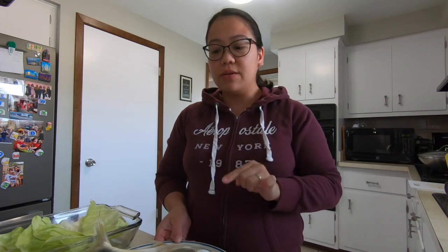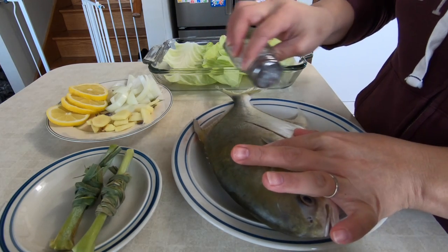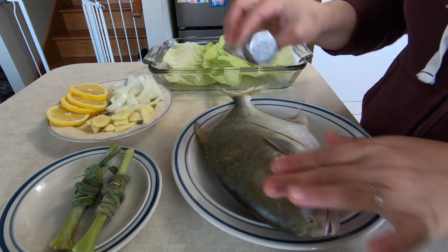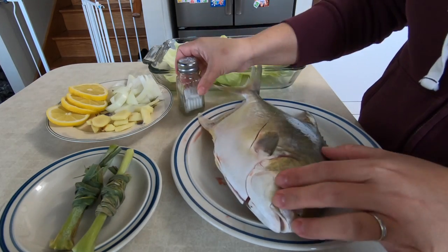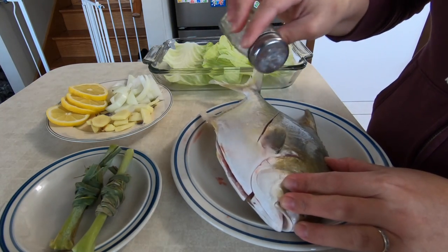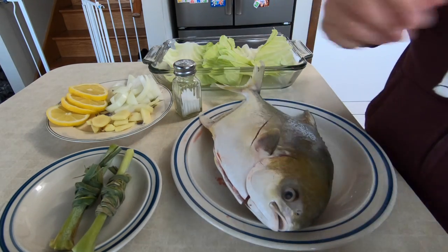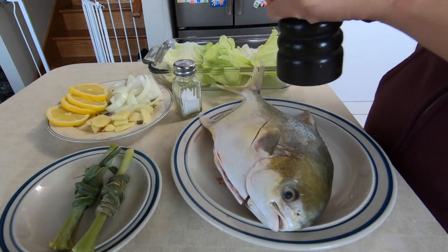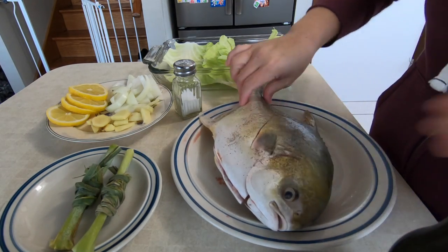Right now we are gonna season the fish with salt and pepper. You just have to cut a little bit on the body of the fish — make a slit in there so all the flavors go into the fish. Season it with cracked pepper.